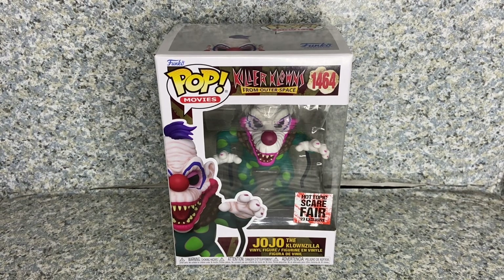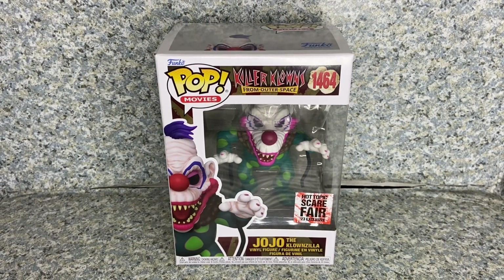Hello, horror fanatics. This is JAR369. Welcome back for another pop review. Today, I'll be taking a look at the Pop Movies Killer Clowns from Outer Space number 1464, Hot Topic Exclusive, JoJo the Clownzilla, made by Funko.